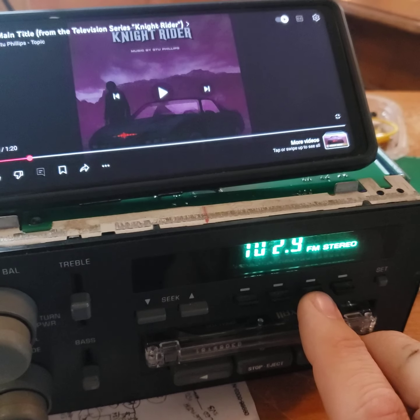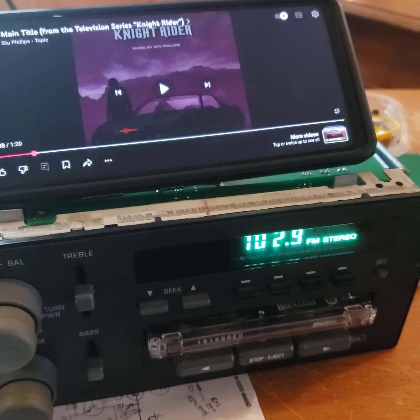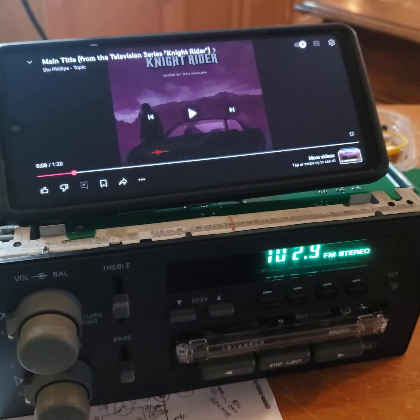Now this same play and pause will also answer the phone. So when your phone is ringing, you're going to hit preset 3, it's going to answer your call and you're going to talk like you normally would.